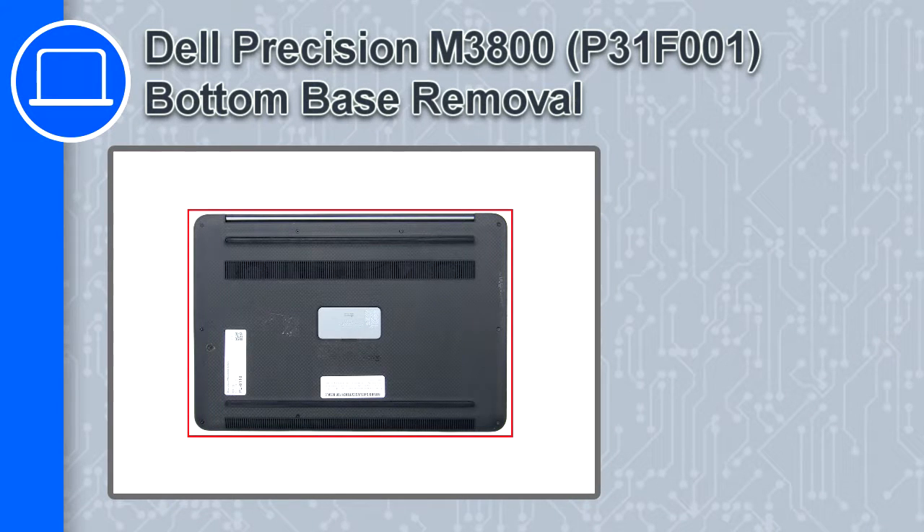Hey, what's up, this is Ricardo and in this video I'll show you how to remove the bottom base from a Dell Precision M3800.